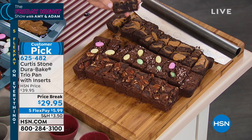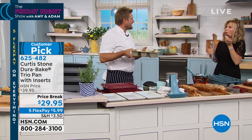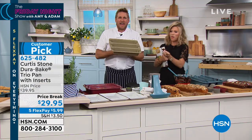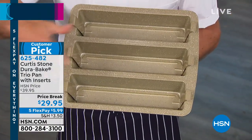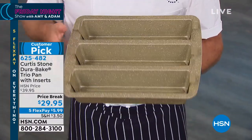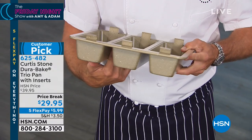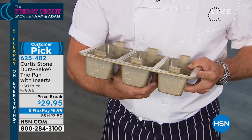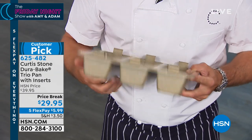Let me just talk really quickly about the quality of the non-stick. It's so delicious. If you're going to bake for Easter — whether you're buying the trio pan or the sheet pans or the square pan or the round pan — all of it is available and will be delivered to you before Easter. Have a look at how the air flows all the way down both those ridges, so you're getting caramelization and browning on all corners. You've got the inserts.